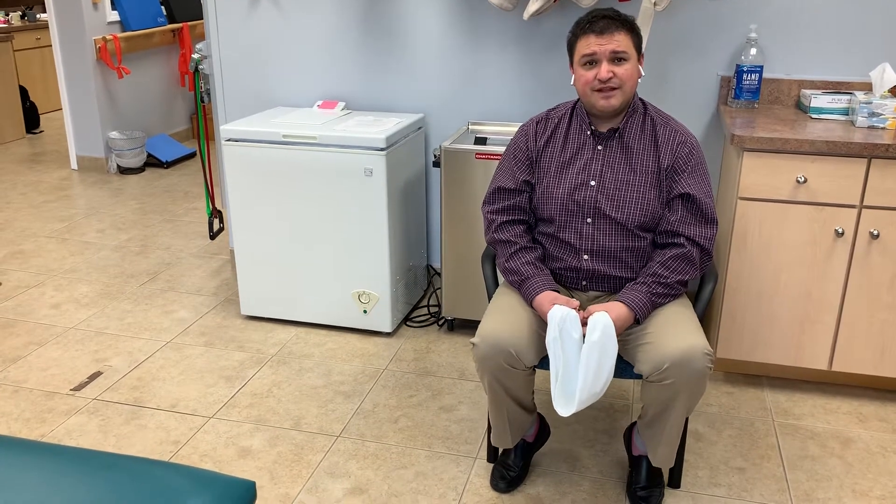If you're a patient watching this, these exercises are for educational purposes only, and you should be assessed by somebody who's credentialed in the McKenzie method to determine what's going on with your symptoms. There's a good book out there called Treat Your Own Neck — that's something you can look into if you're interested in doing this on your own. I would highly recommend it even if you're looking to go to a PT, just to see if the PT is following some sort of system regarding your treatment.